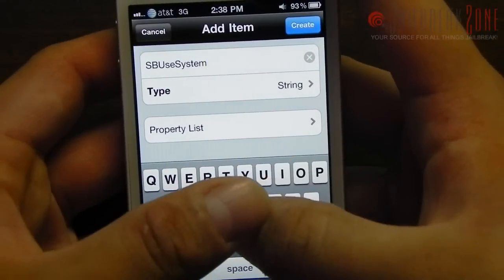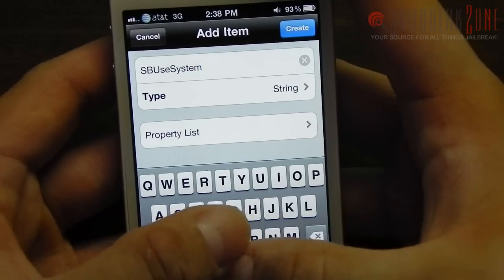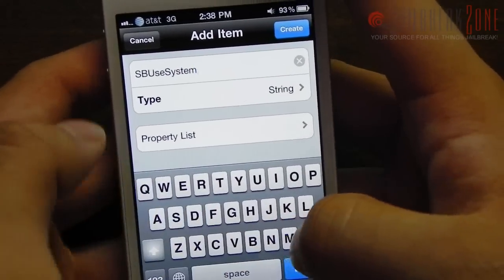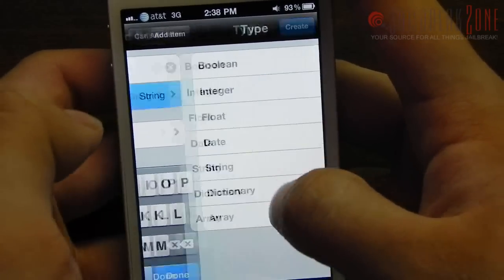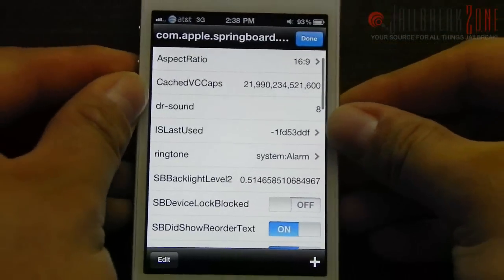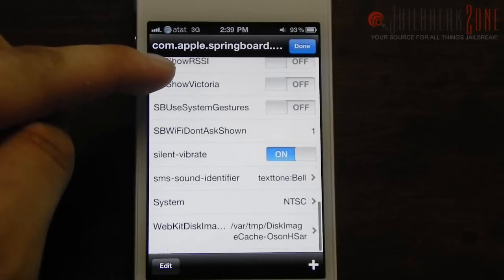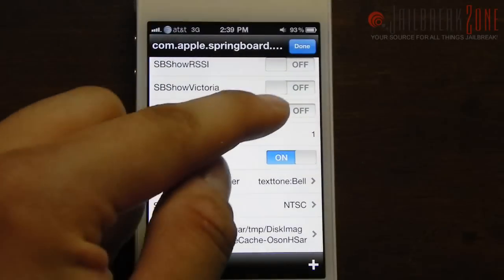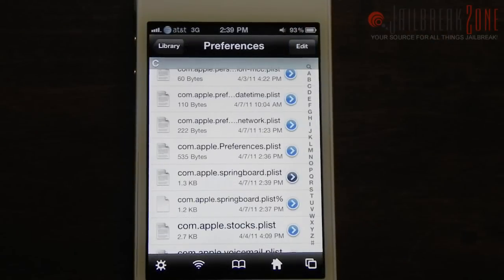Don't be fooled when people tell you that they found it out first — I'm pretty sure I did it first because I have the original blog posting on it and proof of that. So SBUseSystemGestures: change it to a boolean, go to create. Then you should be able to scroll down and see it right here. Then just slide over the switch to on, go ahead and tap done, and it saves your file. Then you can go ahead and exit out of iFile.